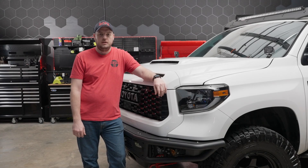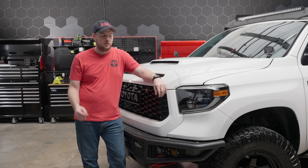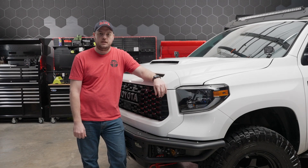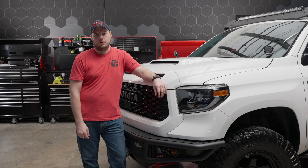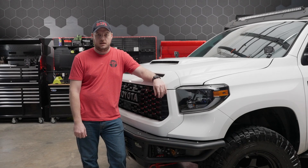Hey everybody, welcome back to the channel. If you caught our last video where we put Morimoto XB LED taillights on this Tundra, you're definitely going to want to check out this video because today we're complementing it perfectly with Morimoto's XB LED headlights.